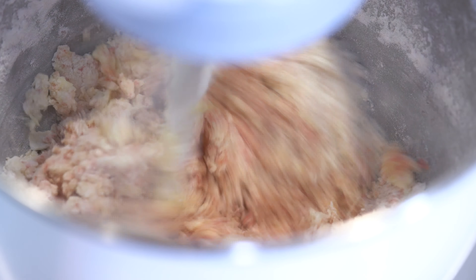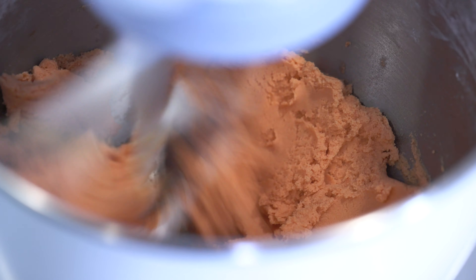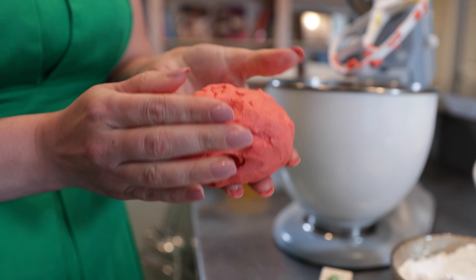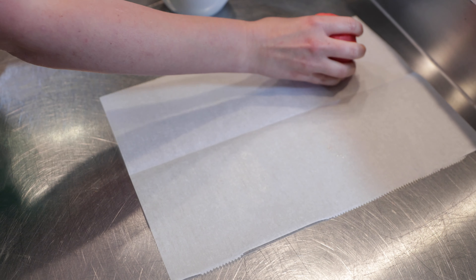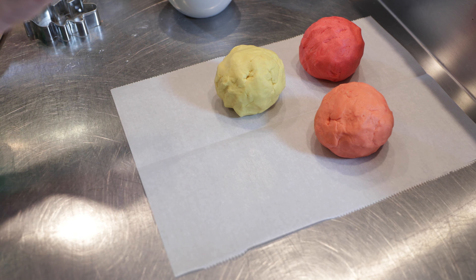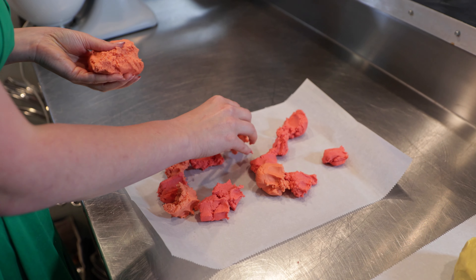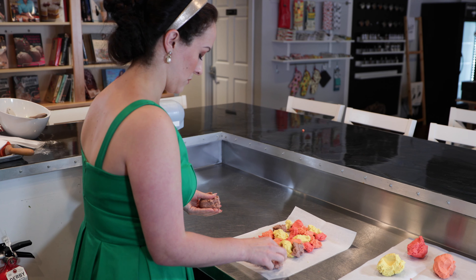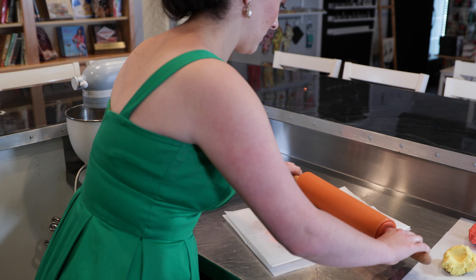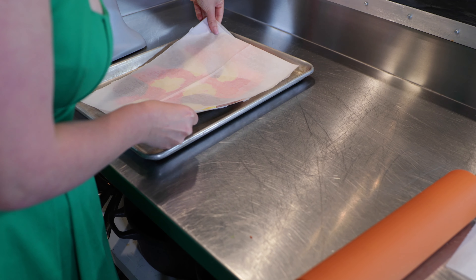Mix on low until crumbly, about 30 seconds, then turn the mixer up to medium and simply combine until a dough forms. Use your hands to shape it into a soft ball — it will feel and look just like Play-Doh. To make the shortbread, simply prepare this recipe four times, coloring each batch a different shade. Once you have all four colors, lay out a sheet of parchment paper and begin to pinch off large pieces of dough, dropping them into a colorful formation. Lay another sheet of parchment over the top and gently roll the dough out into a one-quarter-inch thick, even layer. Transfer directly onto a clean cookie sheet.